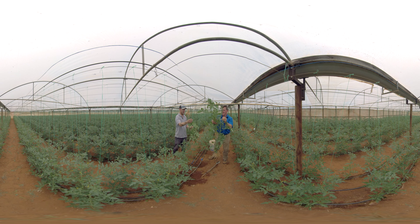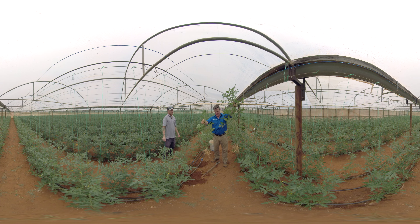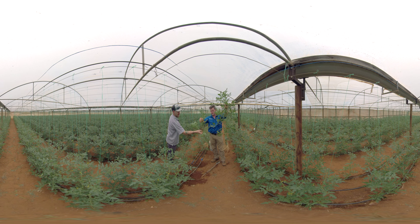Holding both of these up, you can see the difference in the root system and what we're getting out of it. And then obviously the truss as well — the truss on that one compared to the one fruit on this truss. The difference is quite obvious; I don't even have to explain it.